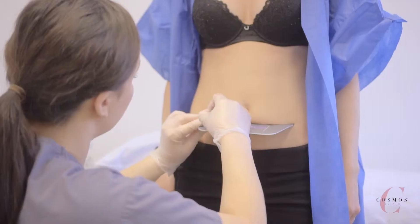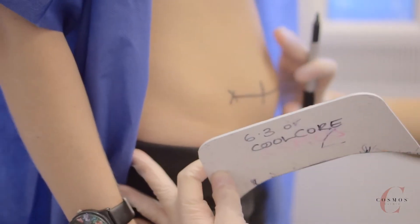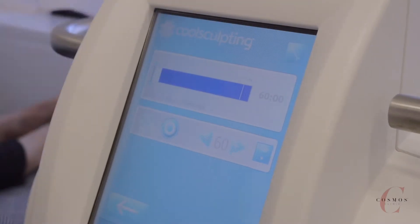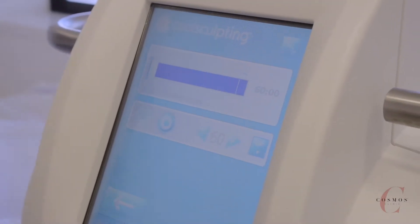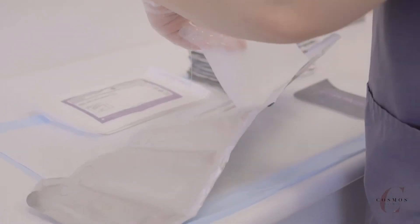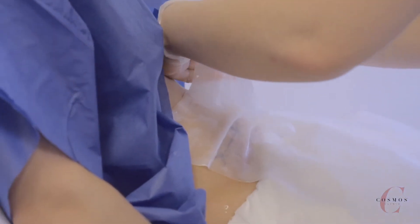How CoolSculpting works is it delivers controlled cooling to the targeted area without affecting the skin whatsoever. So it crystallizes the fat cells and your body will slowly eliminate those fat cells over around 4 to 12 weeks.